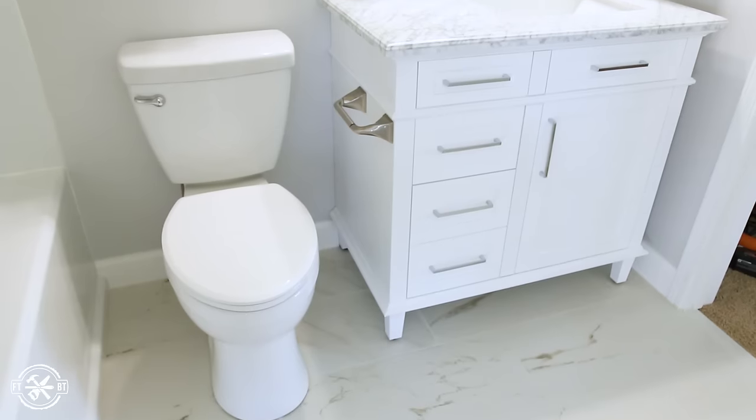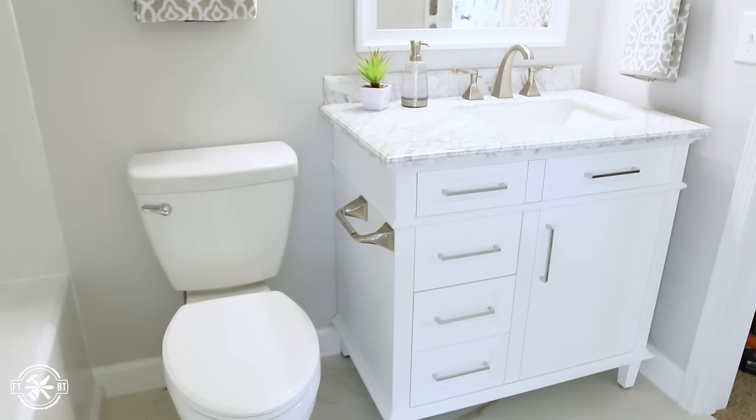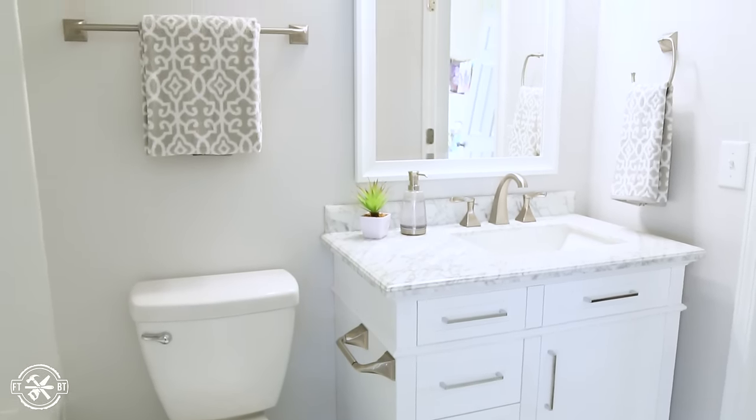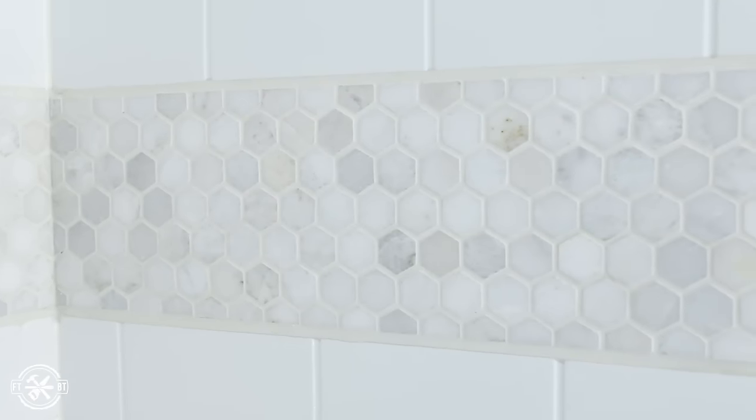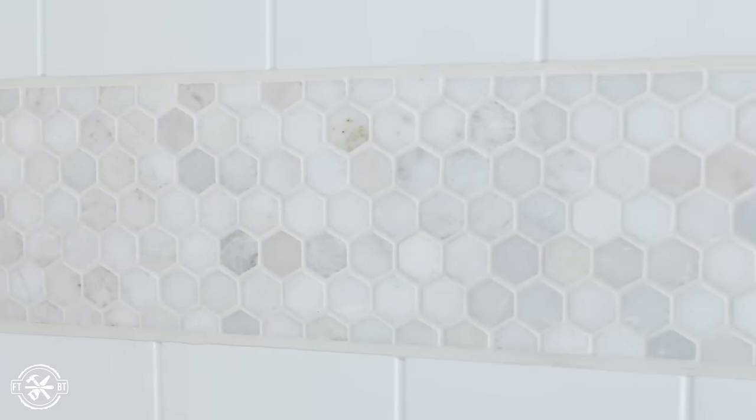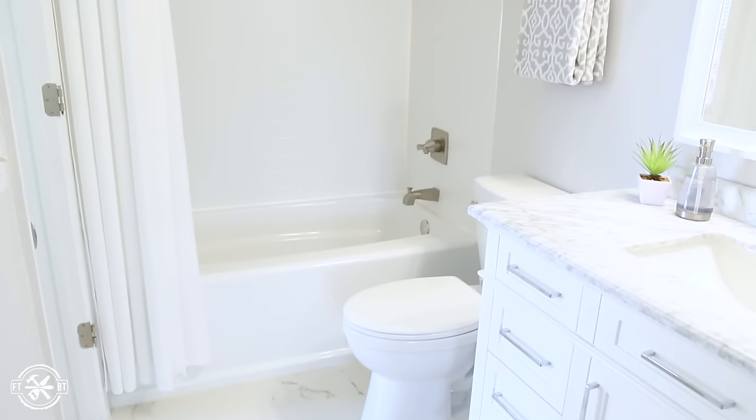I finished off the renovation by installing a new Delta toilet, a vanity with the Everly style faucet, and a mirror. These are all easy to install and the upgraded versions we went with really transformed the look and feel of this small bathroom. I'll have links in the description to all the items I used in this remodel.